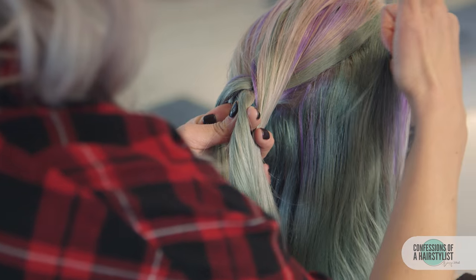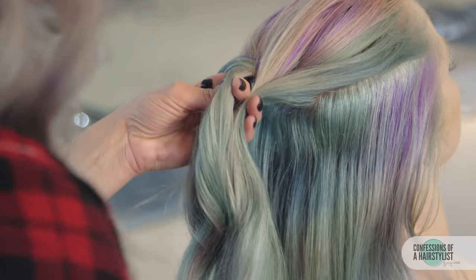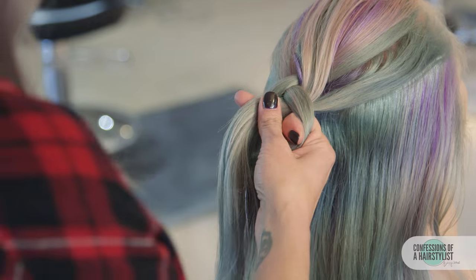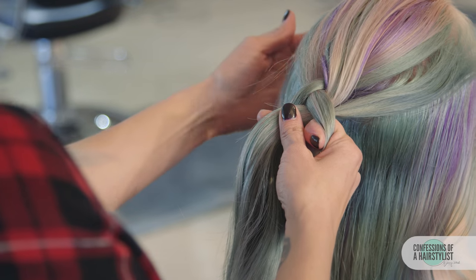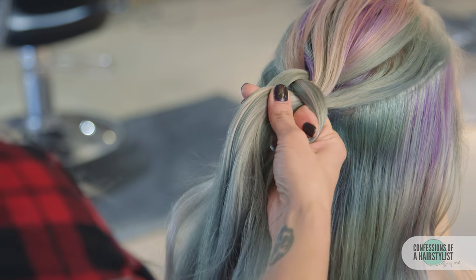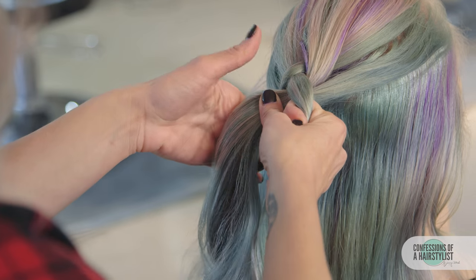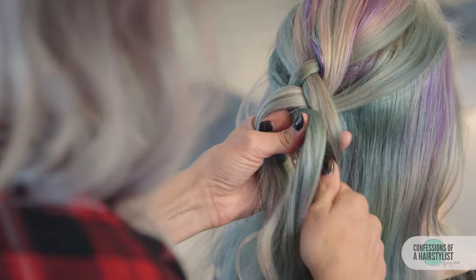Taking hair from the hairline all the way back, incorporating it into our right section going into the middle, and then the same thing on the left — taking hair from the hairline all the way to the braid. That's our new left section into the middle. We're just going to continue working right to left until we get to the nape of the neck.